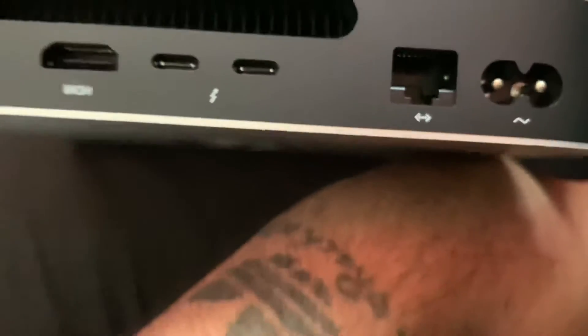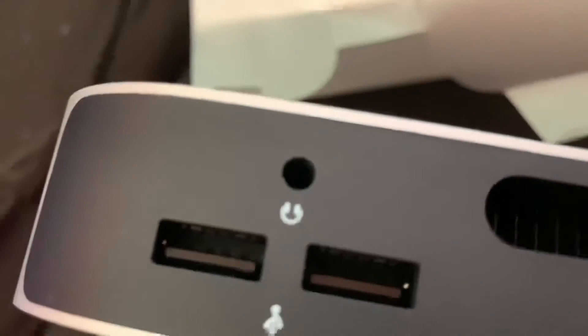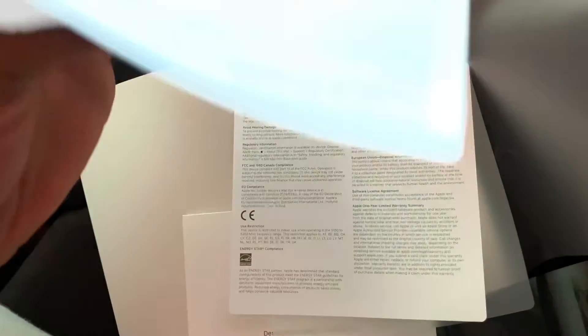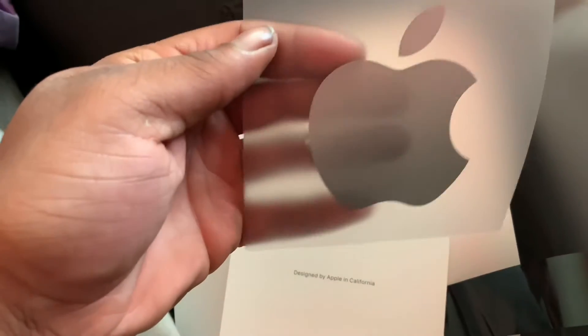This bad boy is sexy, I'm not gonna lie. This is for simple people — if you already have a monitor, keyboard, and a mouse, then you really don't need anything else with this. On the back we got a power port, ethernet, two USB-C slash Thunderbolt ports, HDMI, two USB ports, a 3.5 millimeter headphone jack, and a heat vent. Inside the box we got the instructions and some other paperwork and a big Apple sticker — bigger than usual.